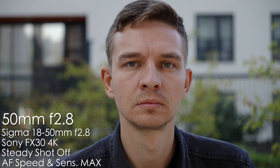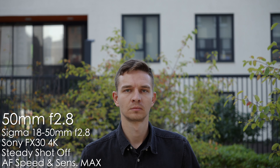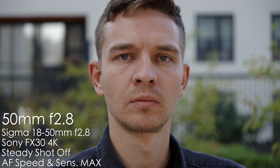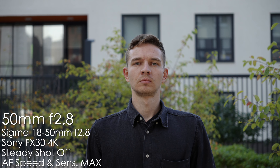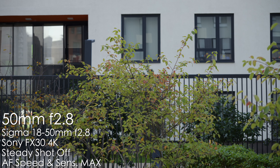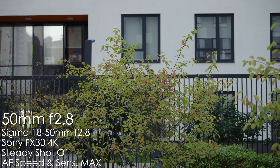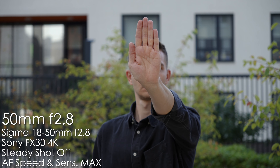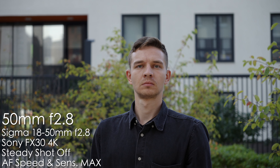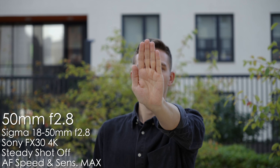The Sigma also tracks eye perfectly fine. When moving back and forth, even running toward the camera, it's always in focus. Getting in and out of the shot, focus is instant both ways. The hand test is just flawless performance. I'm really satisfied with both lenses in terms of autofocus.